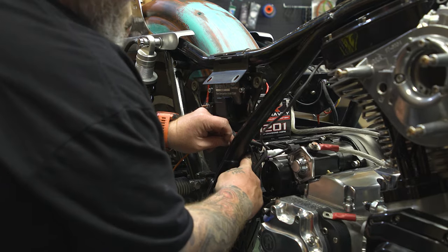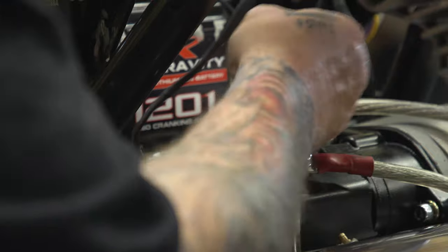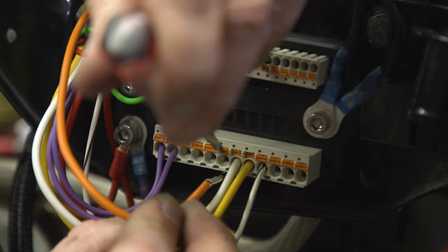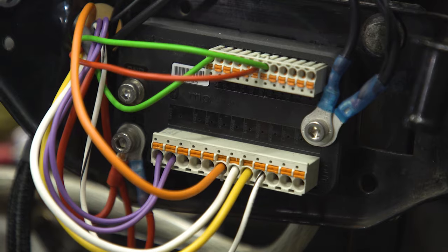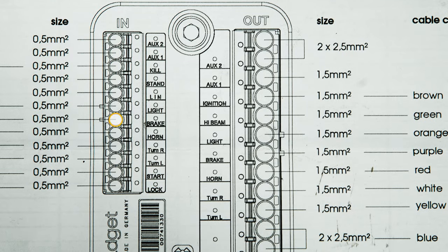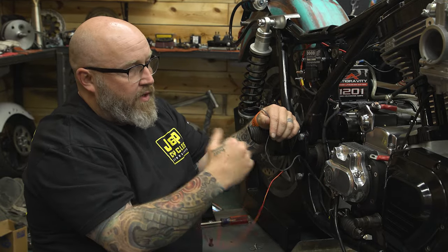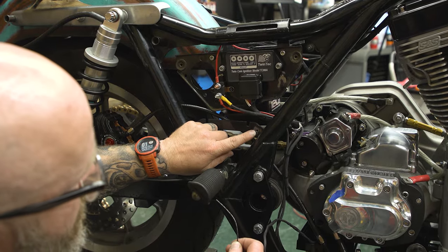We're going to finish our tail light wire across the frame and over to our M-Unit, then plug it in on the output side to where it says brake. Now we have to wire up our rear brake switch — two wires: one's going to ground, one is going to go back to the M-Unit to the brake terminal on the input. We've already plugged a wire in there for our front brake switch — this one can be right on top of it. You can run your ground all the way back to the M-Unit and ground it there if you want. For me, I'm just going to ground it to the frame right here.